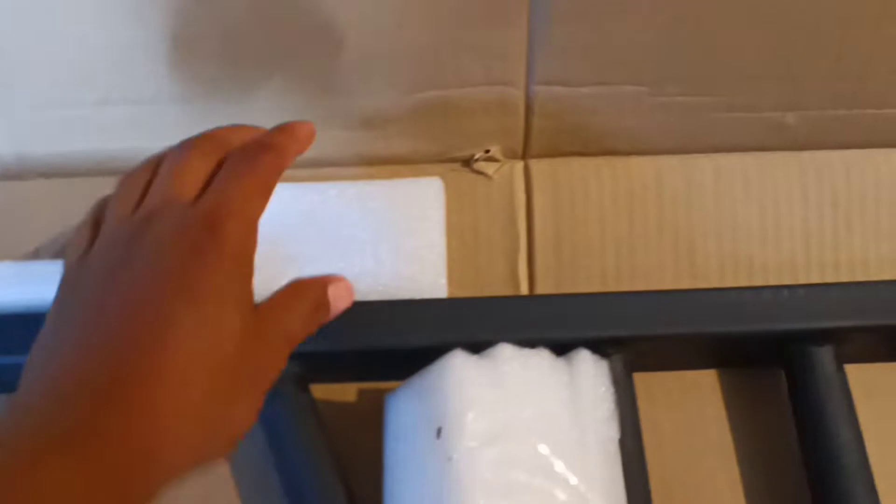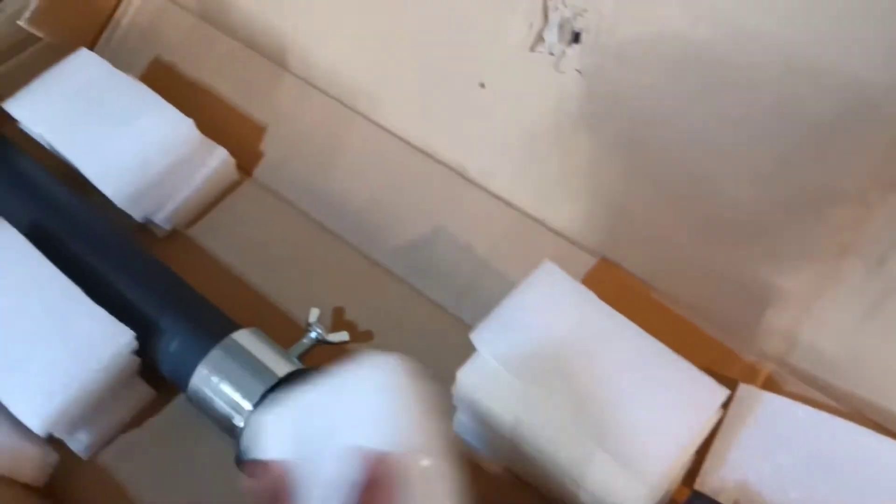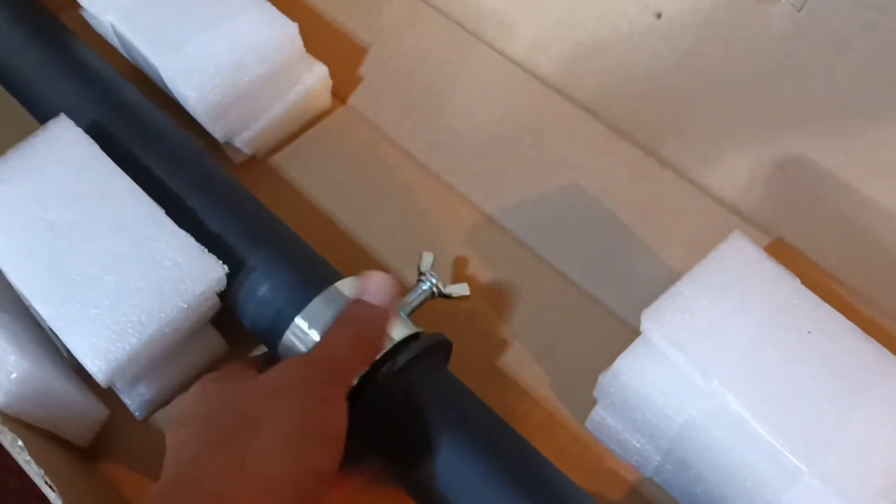Here it is — looks like it is pretty well packaged. This foam material right here was all over the place; I think it's supposed to be inserted there but that's good enough. This one comes with two chrome or silver-colored collars.